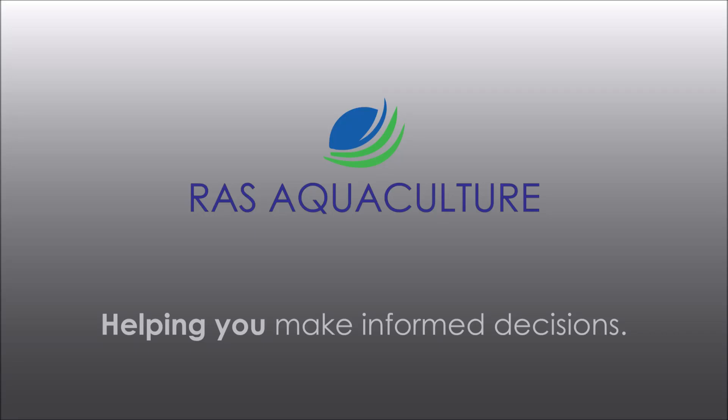Hi guys, thanks again for visiting us at RS AquaCulture. Do like and subscribe if you like our content. Today we're going to take a look at a crab that has successfully moulted in our system, going from 350 to 490 grams.